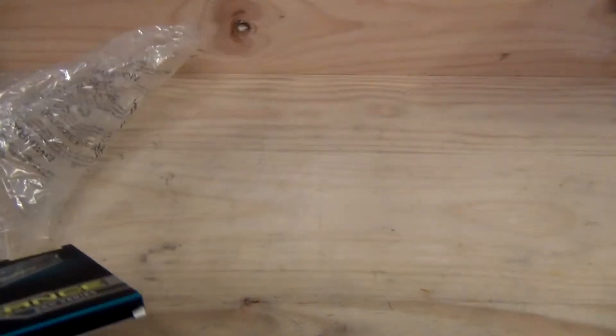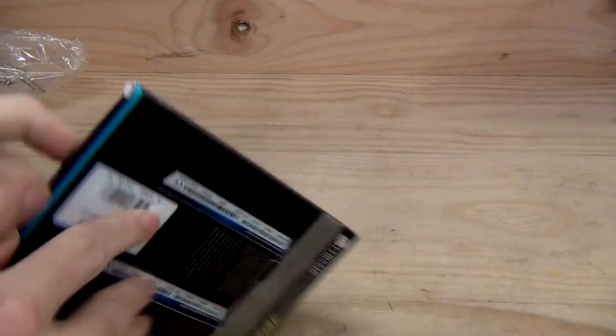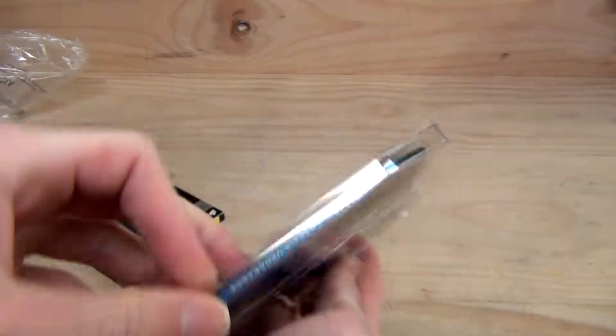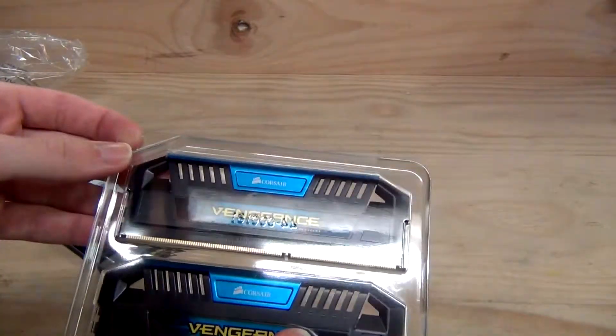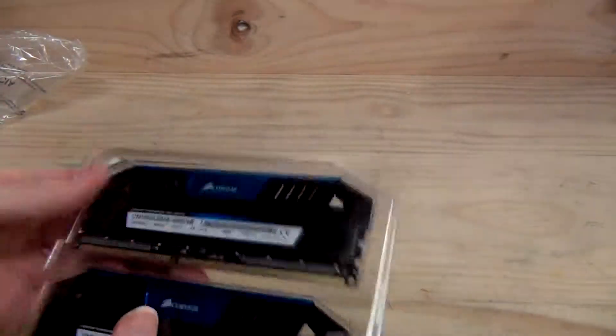So let's cut the seal on the packaging. As you can see, there are the DIMMs — they look quite nice and blue. So if you have a motherboard that has a blue color scheme, or if you're going for a specific color set in your system, you can sort of color coordinate that to match.